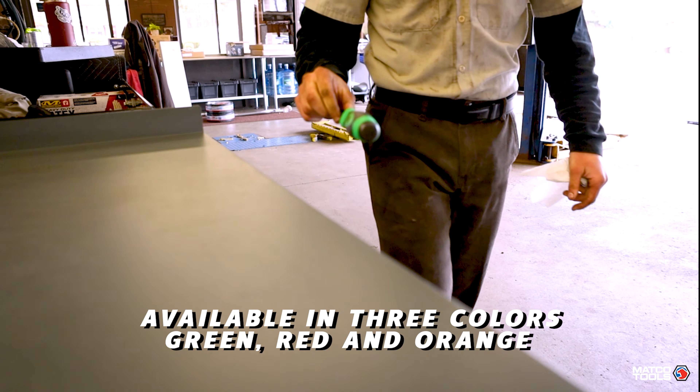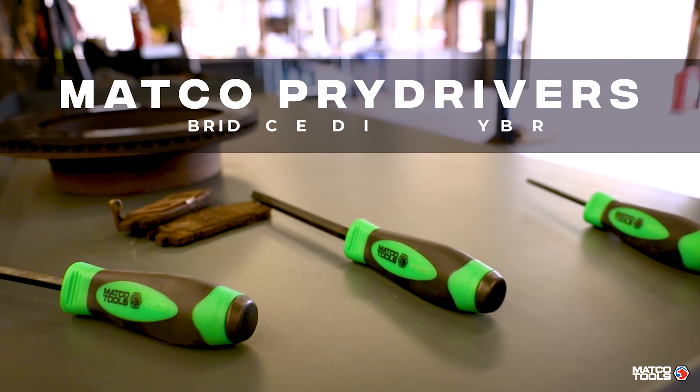Macko pry drivers are available in green, red, and orange. Pick them up today.